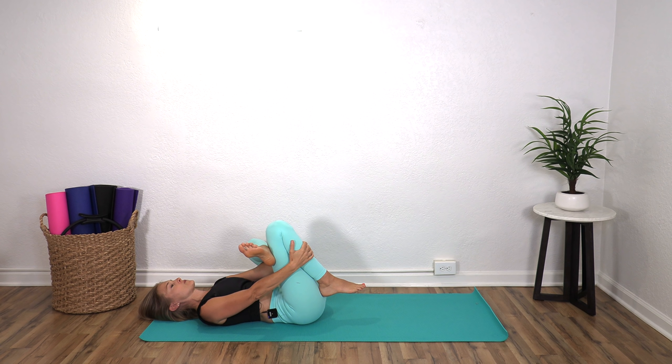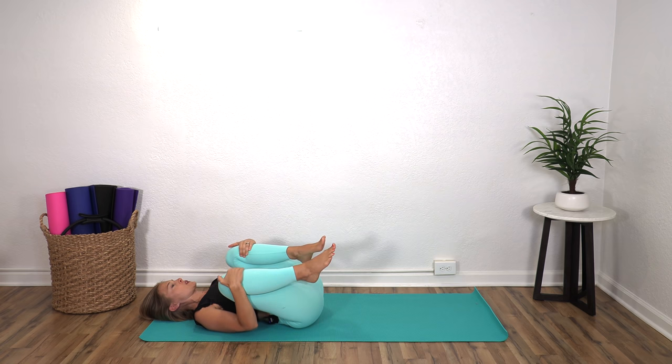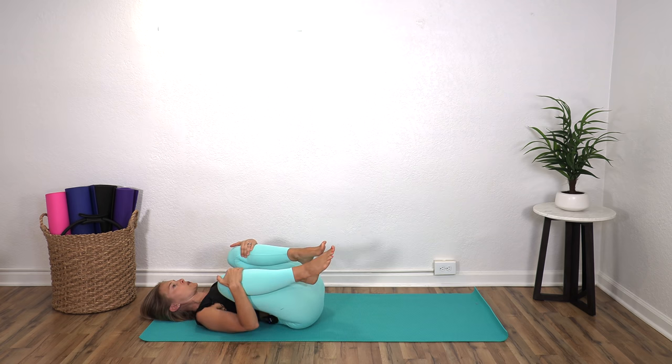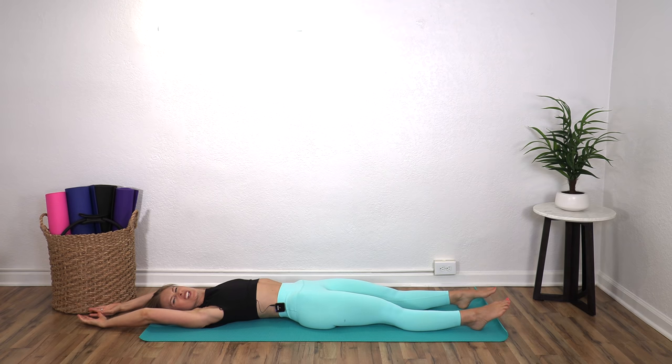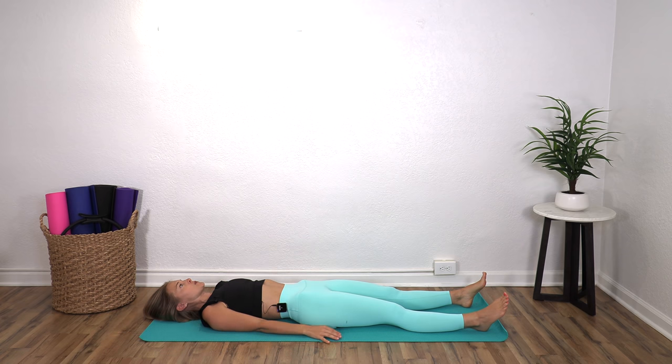One more deep breath. And release that. Just hug both knees in — maybe rock side to side. Then reach arms and legs away from each other: stretch your toes, stretch your fingers, reach, reach, reach. And then let everything settle back down. Arms come down to your sides. Go ahead and take one more deep breath in here and let all the benefits of the work you just did settle into your body. Stay here as long as you need. Thank you so much for coming by, and I'll see you next time.